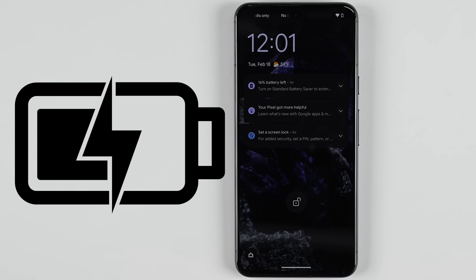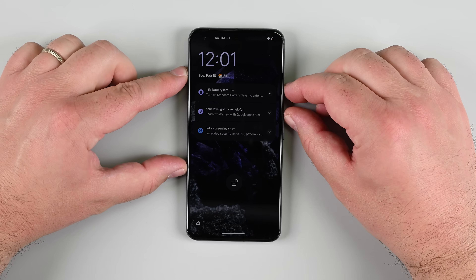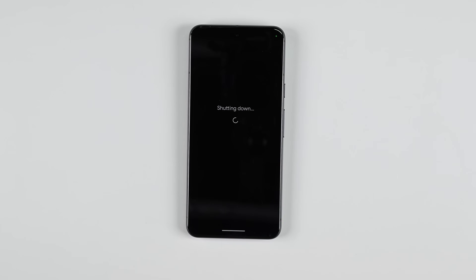Before you begin, let your Pixel's battery drain to below 25%, as a charged lithium-ion battery can catch fire if it's damaged. Safety first. Unplug all cables and power off your phone completely. To do this, press the power and volume up buttons at the same time to bring up the shutdown menu.